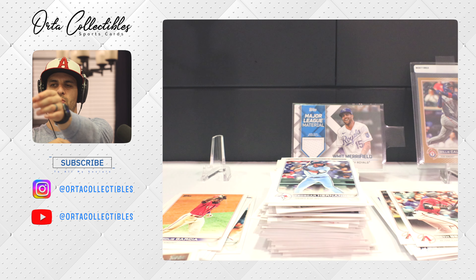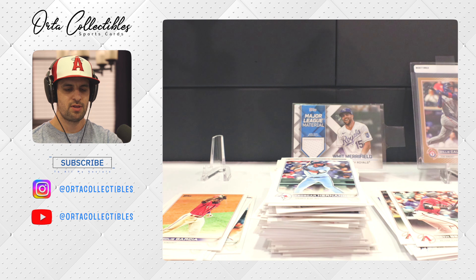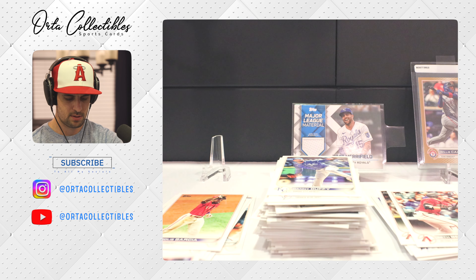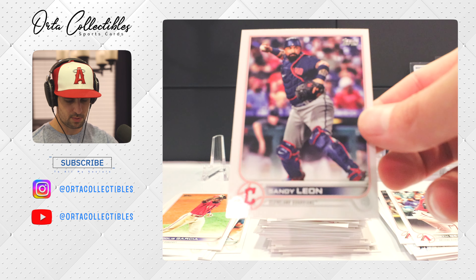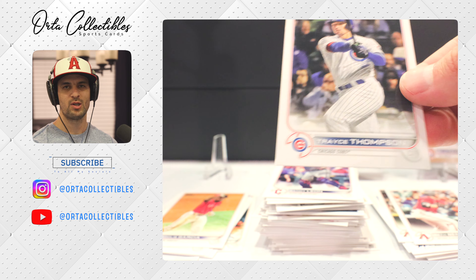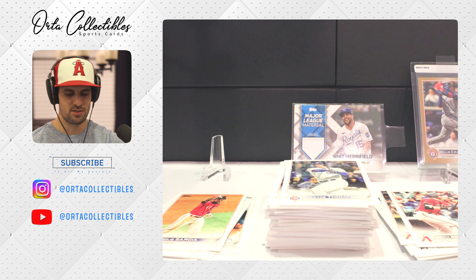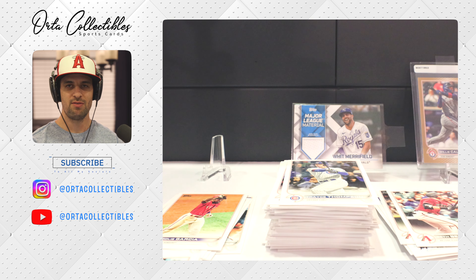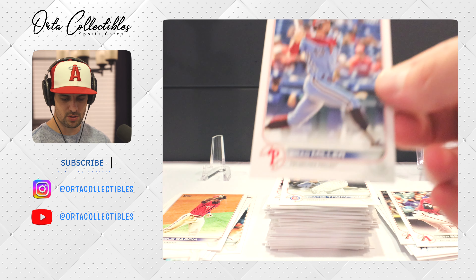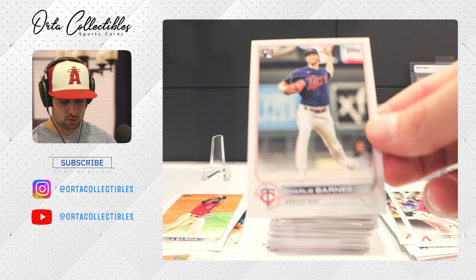Teoscar Hernandez — I believe he's the Blue Jay that went up to Pujols and said something like 'you're my idol,' which was kind of cool for him. Danny Duffy — seems like he's been around a long time. Sandy Leon. We got Trayce Thompson — his brother is Clay Thompson of the Warriors, so the Thompson family is highly athletic. I believe Trayce just got picked up by the Dodgers where he originally came from. Brad Miller, and a rookie Charlie Barnes.